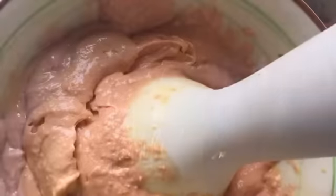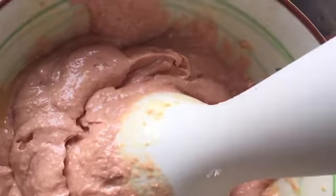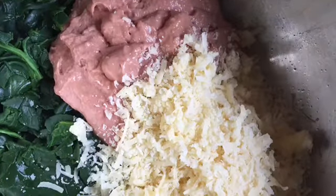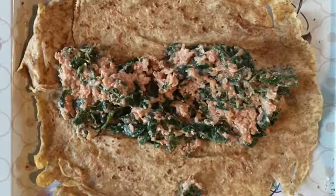Beat the eggs and blend in the pâté. Cook your spinach — now everything is ready: the spinach, pâté mixture, and a good grated cheese. Mix together and place inside each crepe, rolling them up.